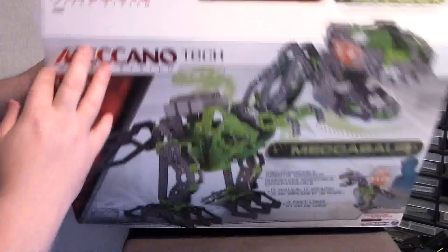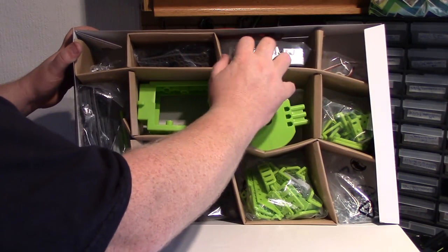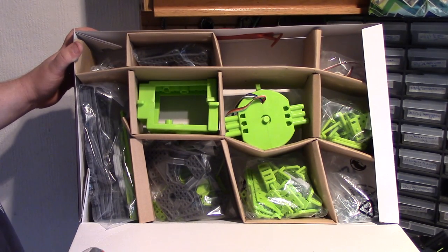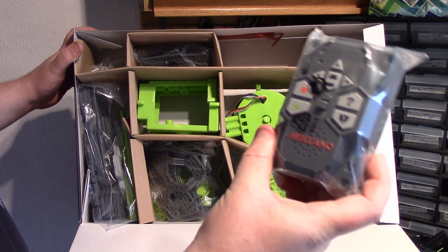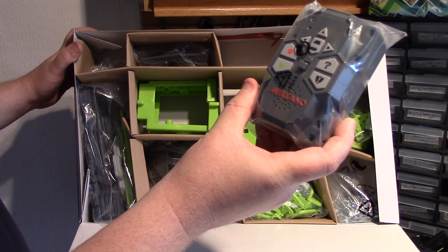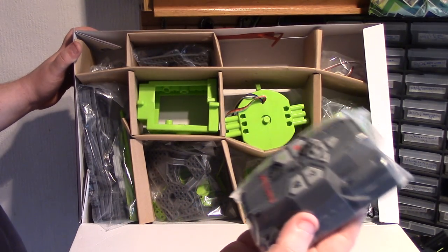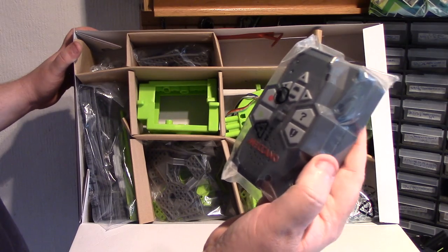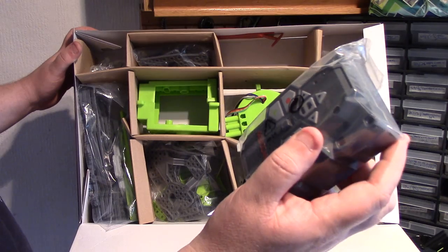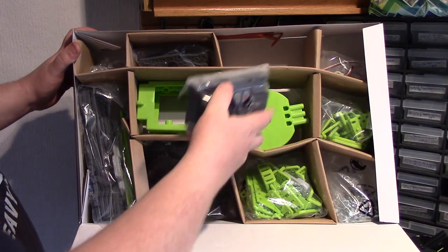Loads of parts — it was 715 parts. And here is the brain. I wonder where the batteries go — I think they go in the brain. It's a different style, with a switch on the front or on the top. It's a little bit smaller than the Mecha Brain in the Mechanoids, and a bit lighter I would say. We'll find out where the batteries go, whether they go in the back of that or somewhere else.